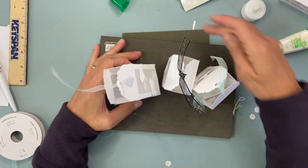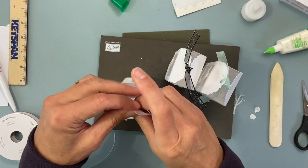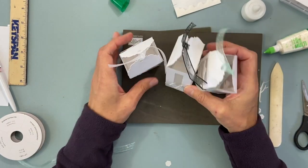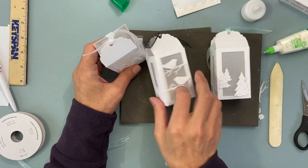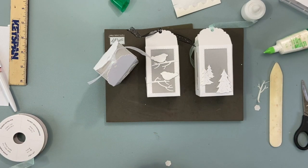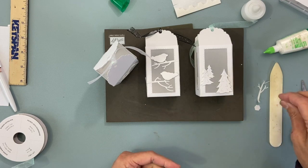Those are your luminaries — I hope you like them! Once you get the system down — the scoring and everything — they come together pretty easily and quickly. Let me show you what they look like all together. Thank you very much for watching. If you are not part of my group, visit mailsomethingpretty.com — you can sign up for my mailing list and check all my social links from that page. Club signups are coming up; the next round starts in December and runs for six months.